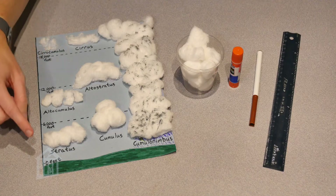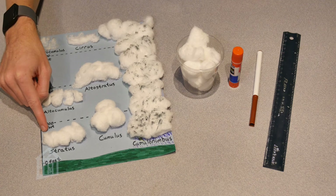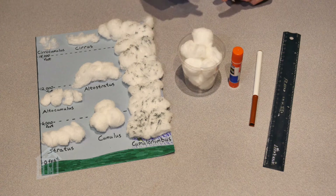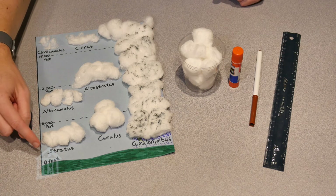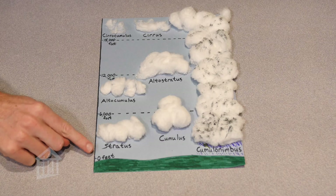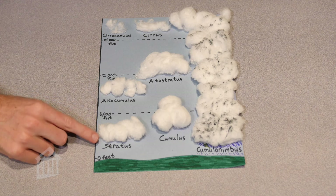To create your cloud model at home, you'll use a piece of construction paper as the base, cotton balls for your clouds, a glue stick to hold everything down, and a marker and ruler to label your model — showing the different cloud types and how high in the atmosphere each one forms. Once you have your labels on your paper, we're going to start with the lower clouds.